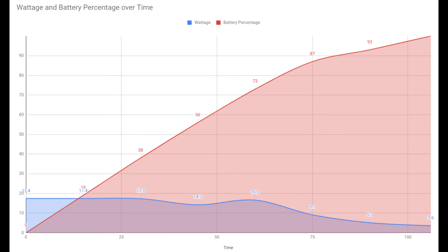From then on, the wattage slowly drops down until it reaches the 100% mark. So it doesn't quite beat the P20 Pro with one hour and 28 minutes, but one hour 46 isn't bad at all.